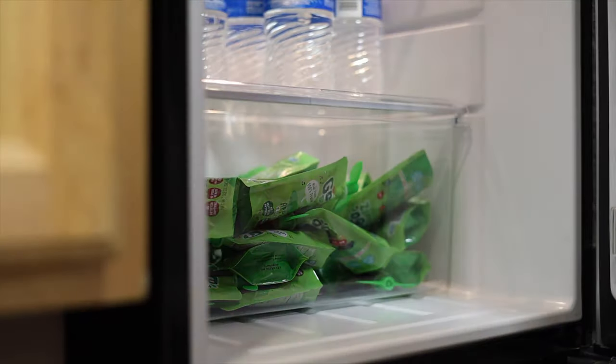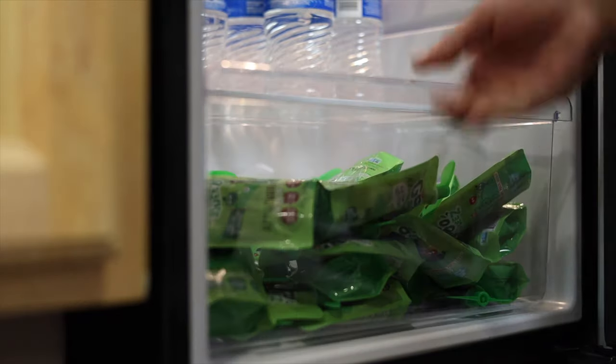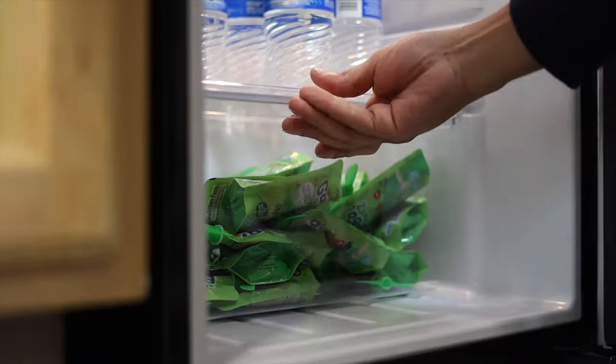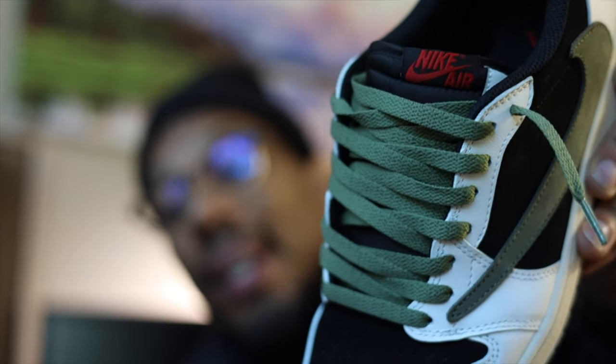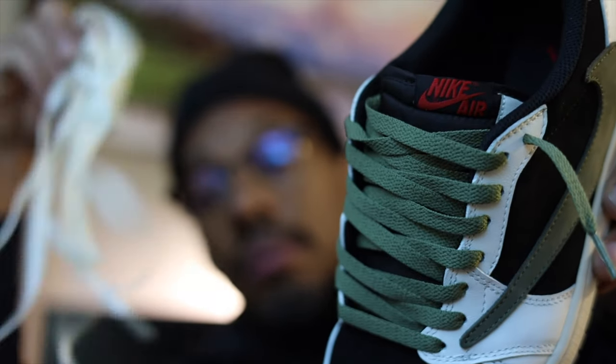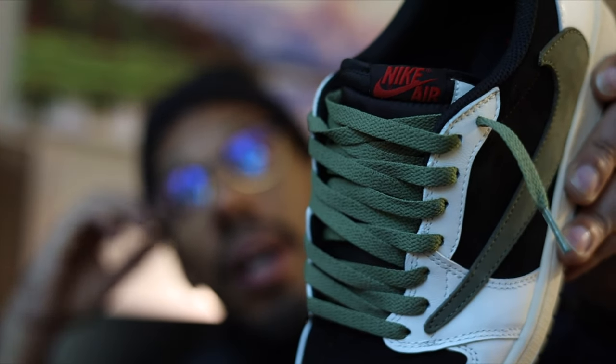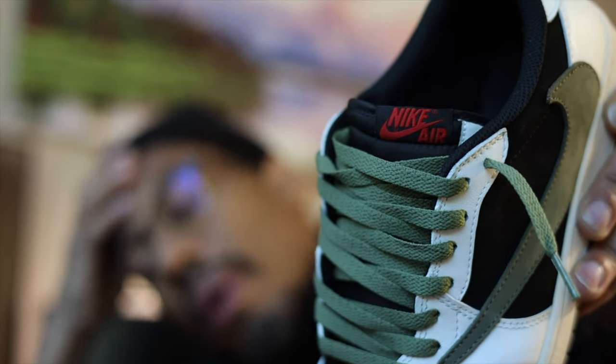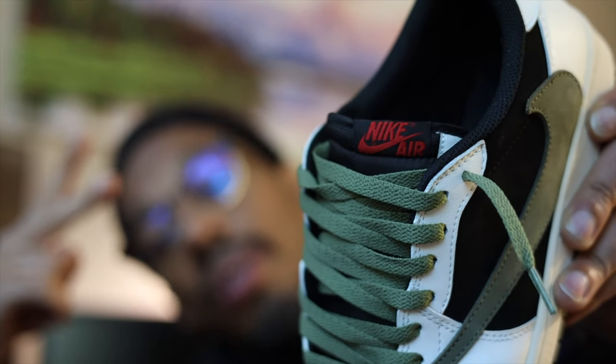Finally done with all them lace swaps, man — that was a lot of work. Hope y'all enjoy it though. These were hard. I'm gonna go back to the sale but these were dope and I'm out, because I could do that Jordan Four video — I don't feel like complaining, I'm just gonna get it done. Peace, love and light, you already know the drill.